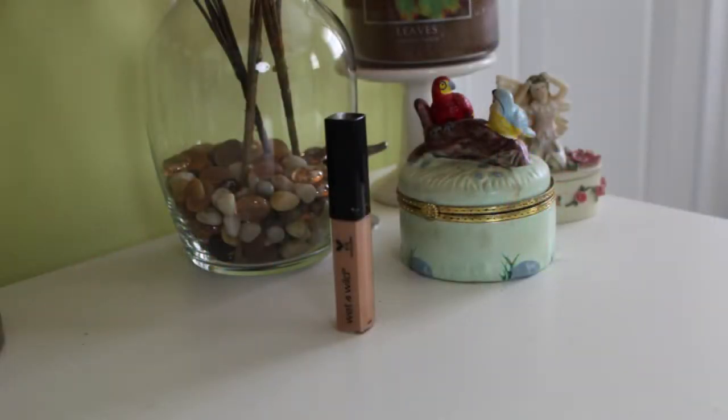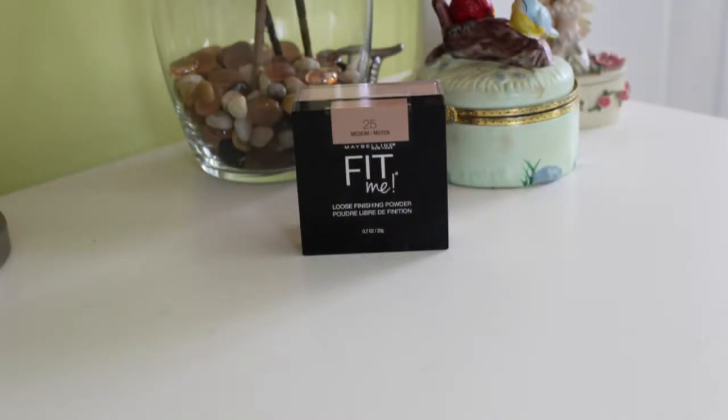Getting started, we're going to prime our eyelids with concealer — I'm using the Wet n Wild concealer. If you have eye primer you can use that too, I just feel like concealer works just as well without needing an extra product. I'm dotting a couple of dots on my eyes and blending that out with my finger — specifically my ring finger because it has the lightest touch, so you don't tug at your eye and make wrinkles.